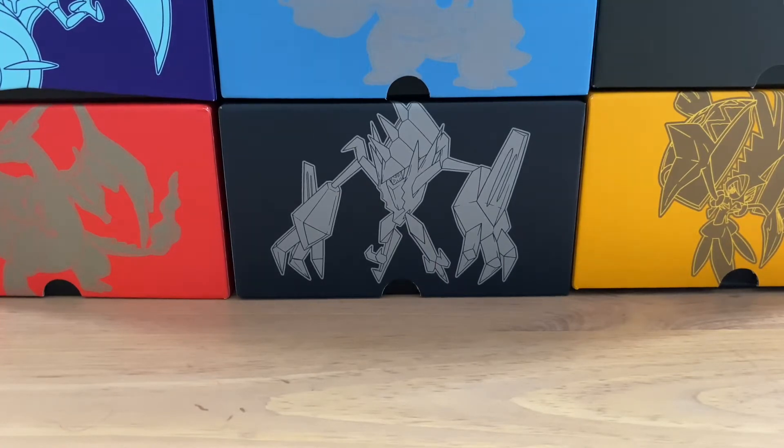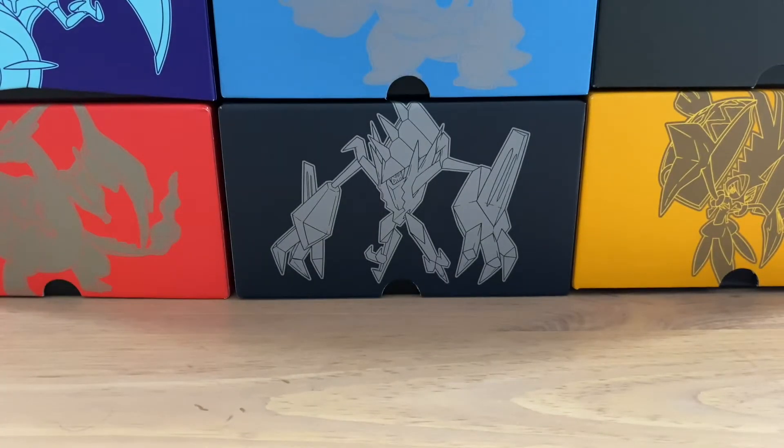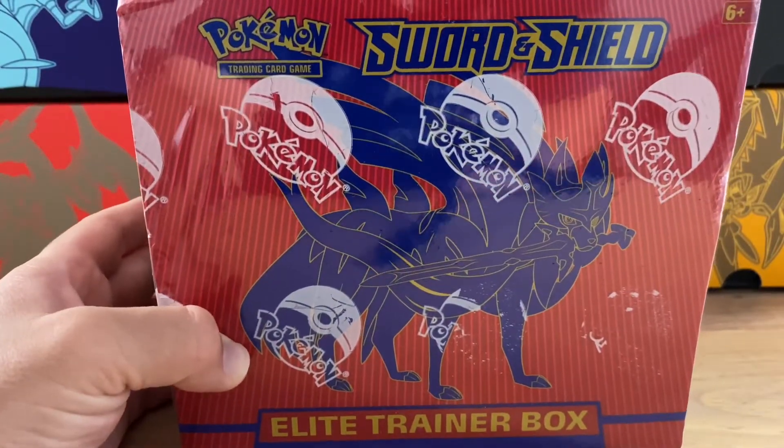Today I am bringing you guys something I am just ecstatic to open. These are obviously some of my favorite products that the Pokemon TCG company puts out, because as you can see they are lined up in the back. These are the Elite Trainer boxes, but we are going to start off huge today. We are going to start off with the Sword and Shield Elite Trainer box.